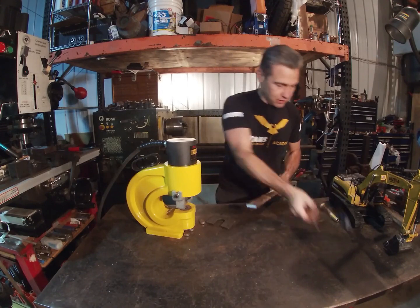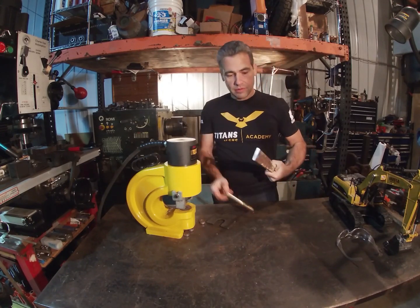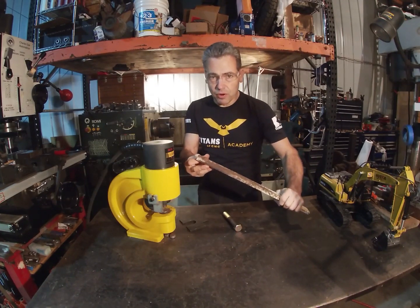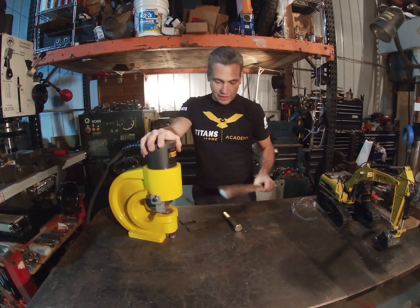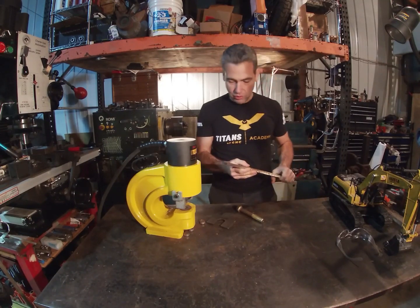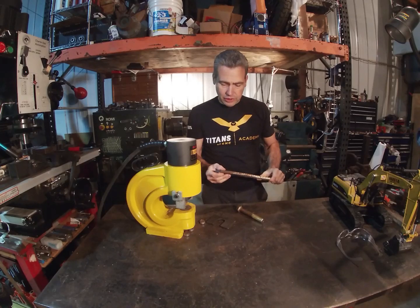Bam! Look at that — three-quarter inch bolt. It's like an unstoppable force meets an immovable object. Pow! That's a great tool. I love that thing.